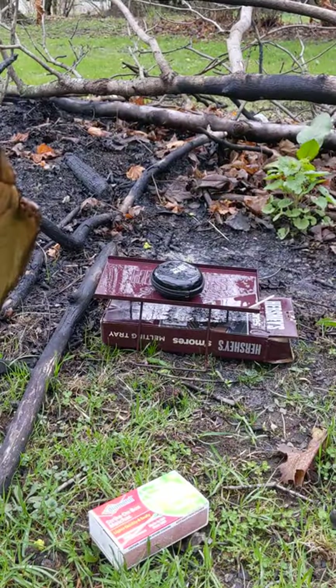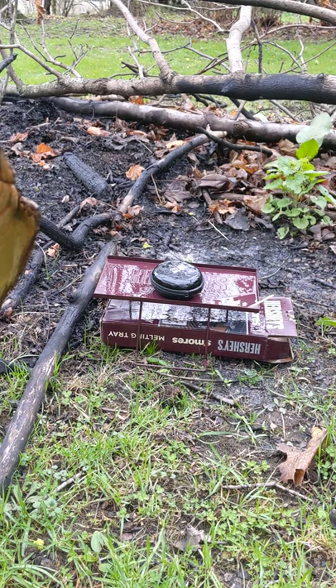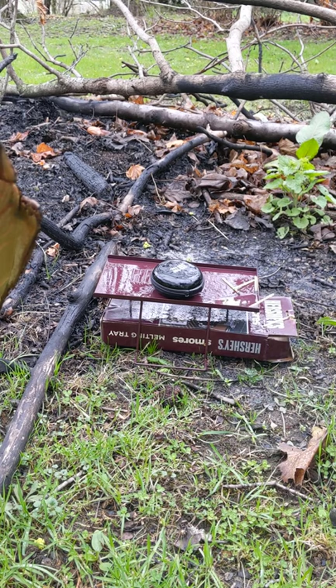I got lighter fluid all over my phone — one sec. Okay. I left the camera running. All right guys, I'm back now. This is the worst weather to do this but let's try this. Here we go, we've got something going here. Just keep lighting them, keep lighting them — here we go.